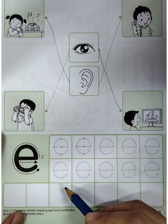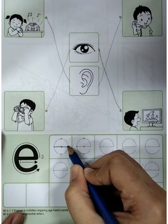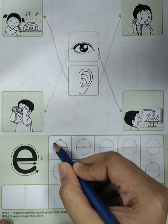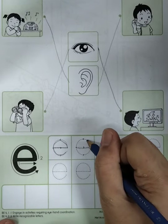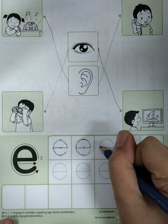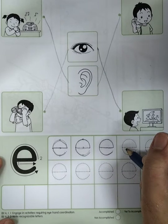Now we're going to trace and write letter E. Let's do it together. The first one — start from here, and then turn. Good job. Let's do it together: E, E. Good job, let's do it together.